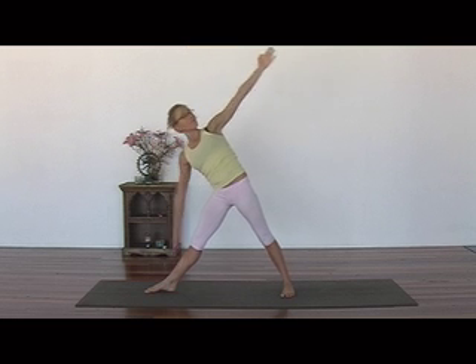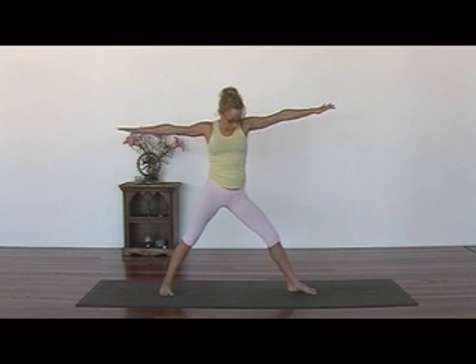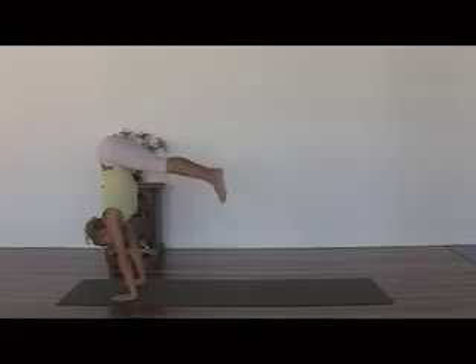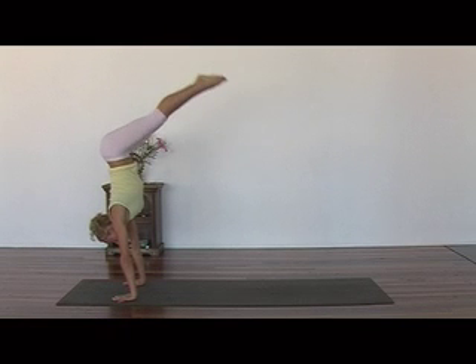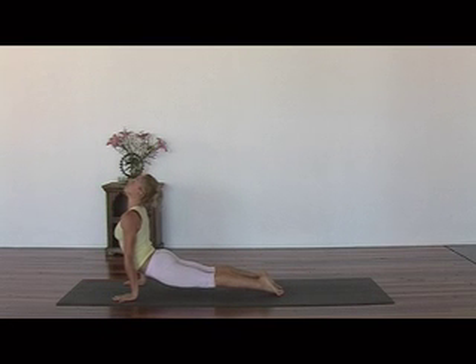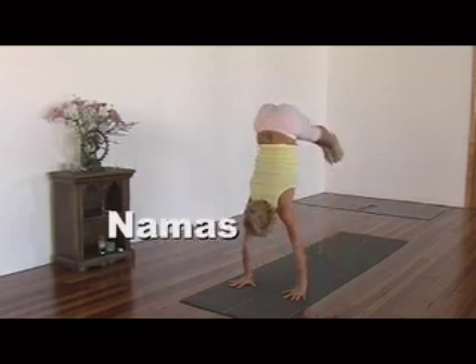When you're ready, inhale, come up. Turn over to your left side and repeat. And if these few easy poses interest you enough to explore the world of yoga further, then one day you might be able to achieve Santina's strength, flexibility and balance. Namaste. Have a great day.